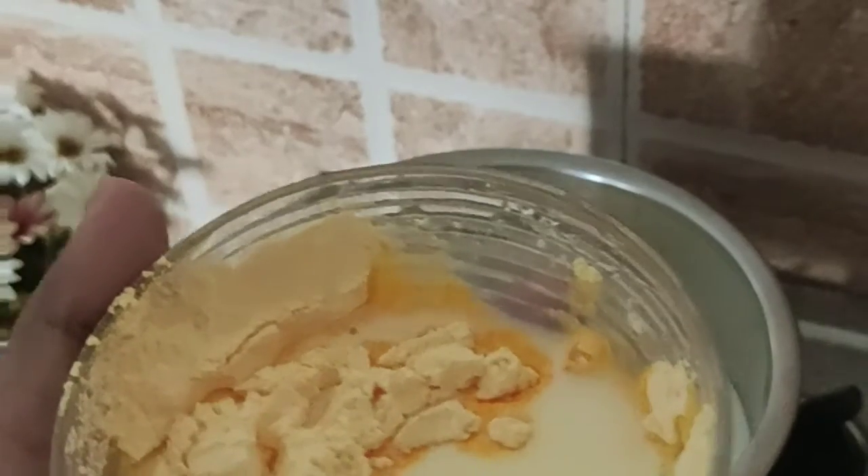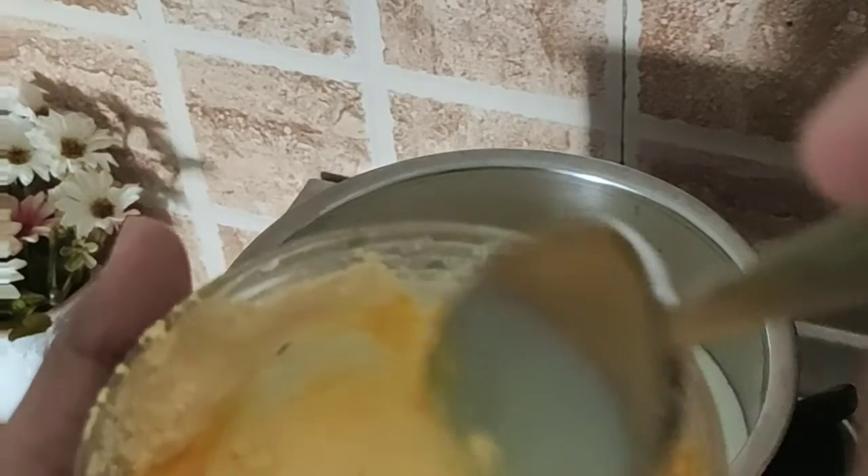Taking three to four tablespoons of vanilla custard powder, mixing it with cold milk first, and then adding it to the boiling milk.